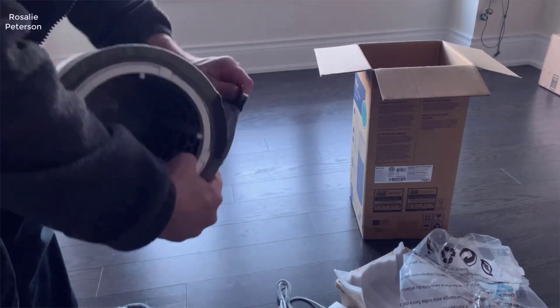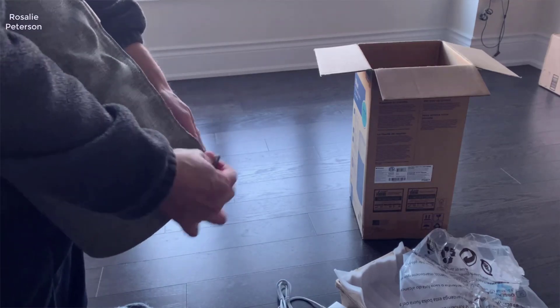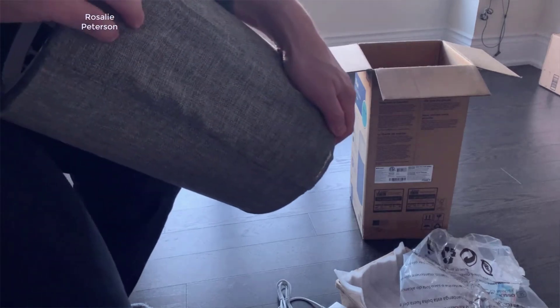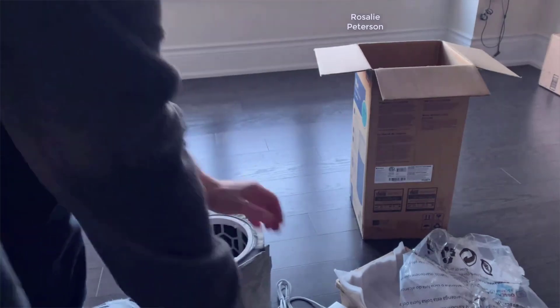In this video we're going to be taking a look at the Blueair Blue Pure 411 air purifier. In general, if you're looking for an air purifier that's compact, has simple controls, and is really easy to set up and maintain, then overall this air purifier is definitely worth considering. Now here's everything that comes in the box.